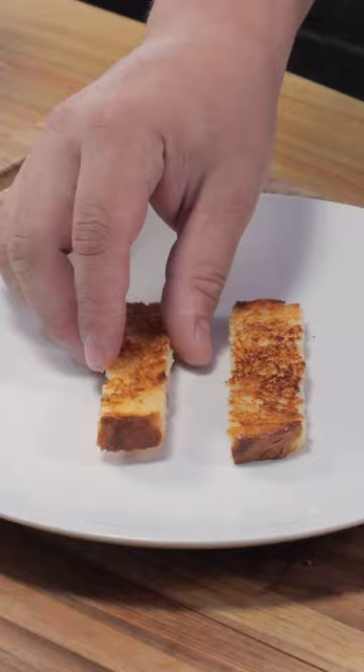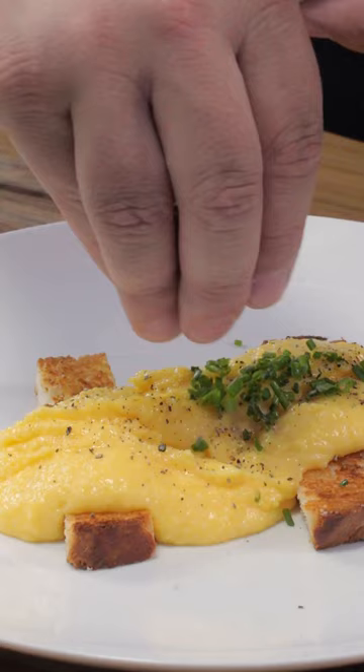A little bit of pepper and chives, and this is the way I make these eggs with a delicate, delicious flavor and a very smooth texture.